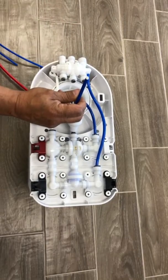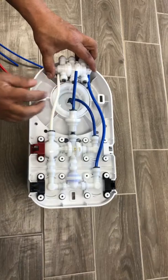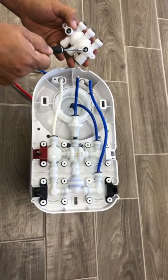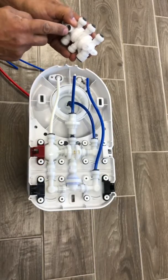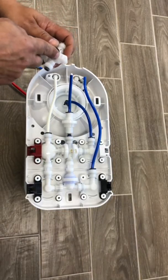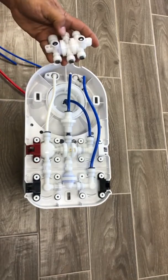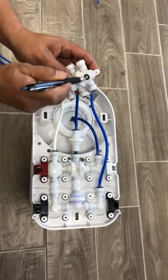Just make sure you have this white piece on and do not take it out. It is very important to take those rubber rings from the old valve and put them in the same place in the new valve. Just push them in tightly.